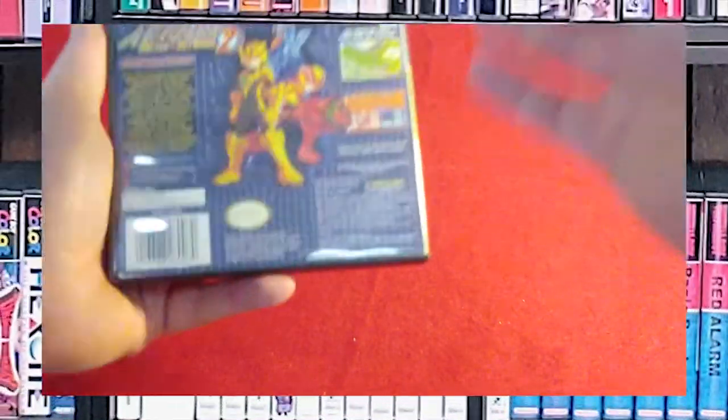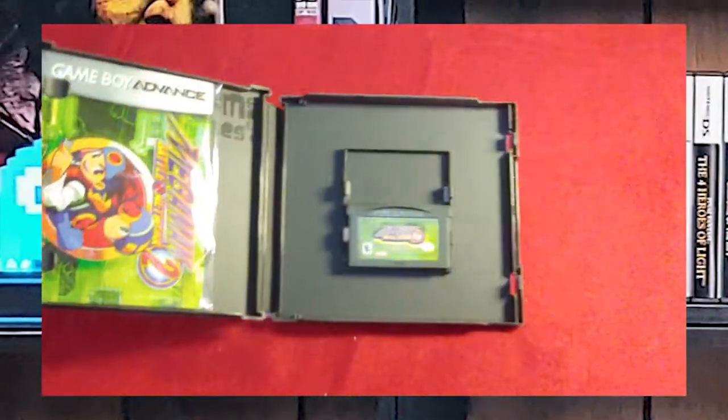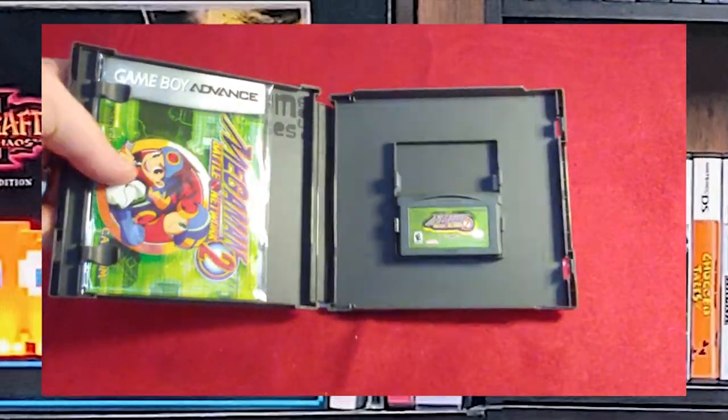Mega Man Battle Network 2. There's the back, where you can have the different kinds of Mega Man — and it's not just power-based either. There's the game, and then the booklet also in an acid-free bag.